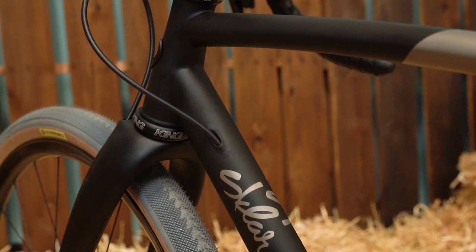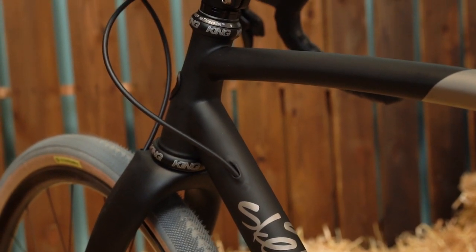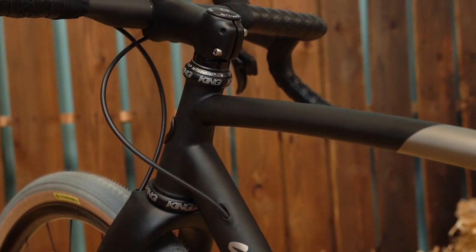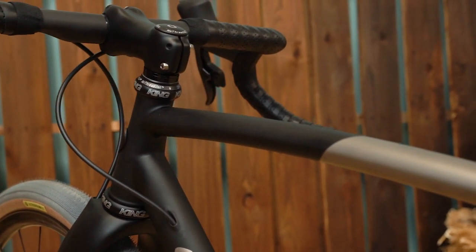The frame features my signature tapered head tube and signature ovalized and curved top tube. This bike has a fully butted front triangle, which makes it much stronger and gives a much smoother ride quality — especially in titanium. It's pretty awesome.